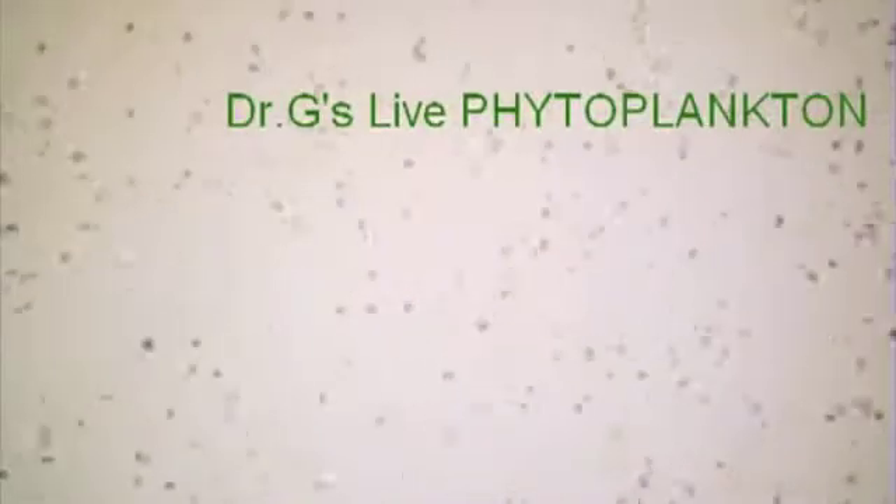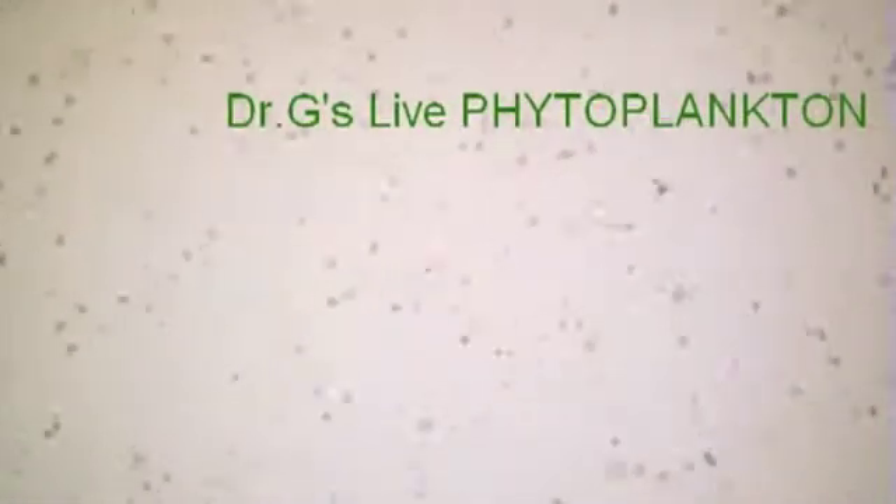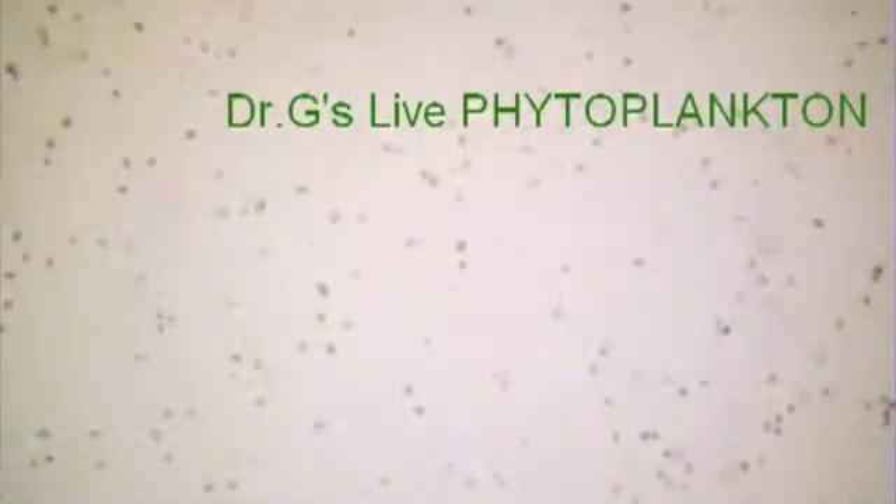Using Dr G's live phytoplankton, your aquarium will thrive, your zooplankton population will grow, and your corals will flourish into beautiful, colourful specimens. Thank you for watching.